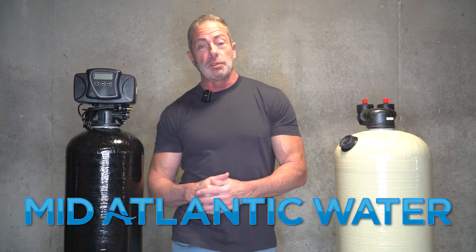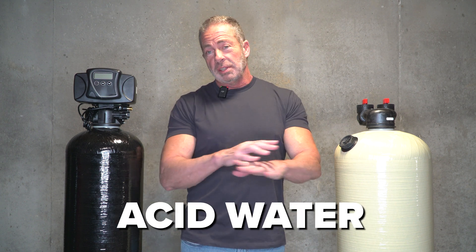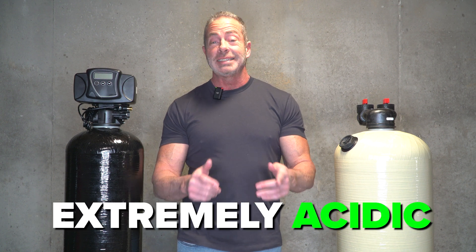Hi, I'm Aiden from Mid-Atlantic Water. Today we're going to talk about one of the most common problems we deal with as a water treatment company, and that's acid water. We deal with it nationwide and it's most prevalent up and down the eastern seaboard. Here in Maryland, the average pH level runs about 5.5, which is extremely acidic.